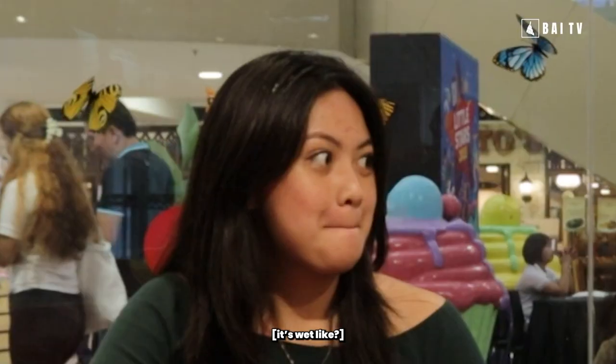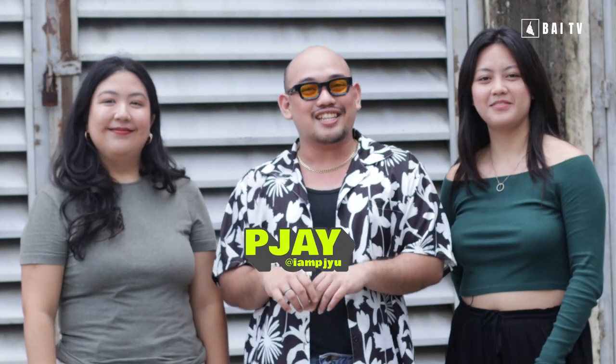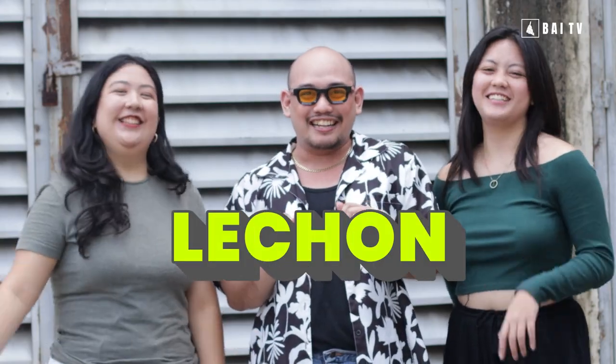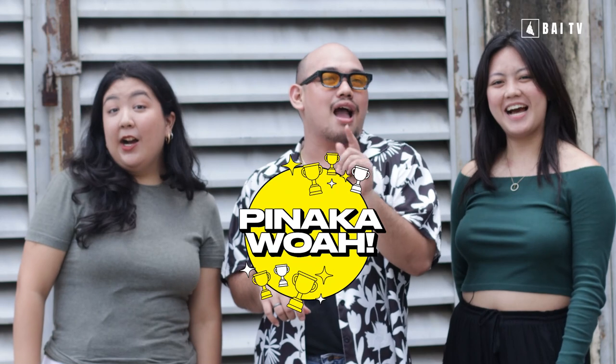Basaang meat, ganaan ko na! Hi mga bay, it's PJ, Treja, Sara, og Karungad Lawa! We will be trying lechon — para mahibauan nato asang lechon sa Metro Cebu ang pinakawo!